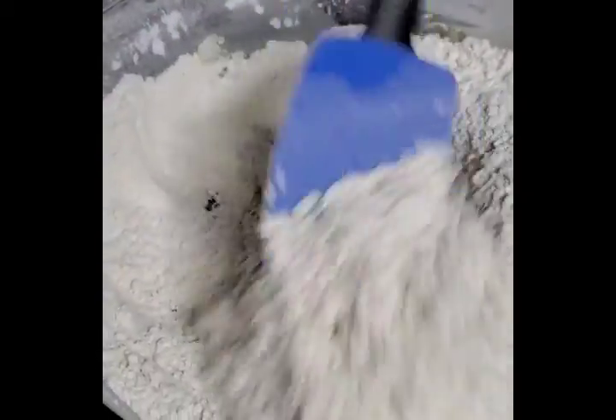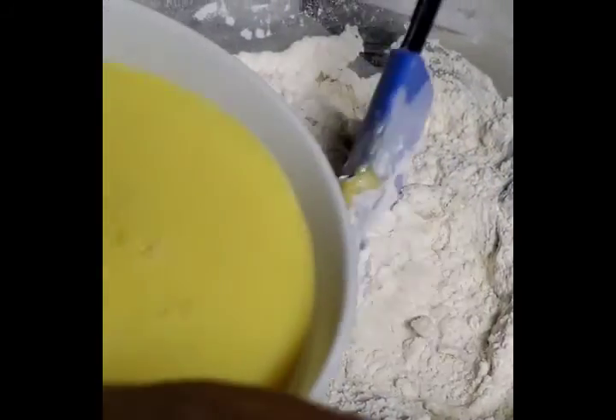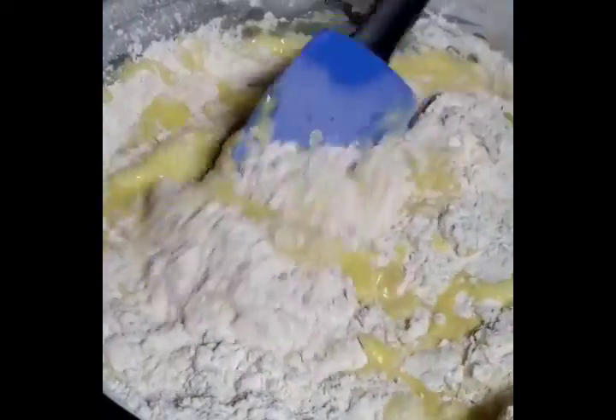It's not evenly mixed yet, but what I'm going to do now is going to help it mix evenly. I've added everything in there and I'm going to mix the batter until it's smooth.